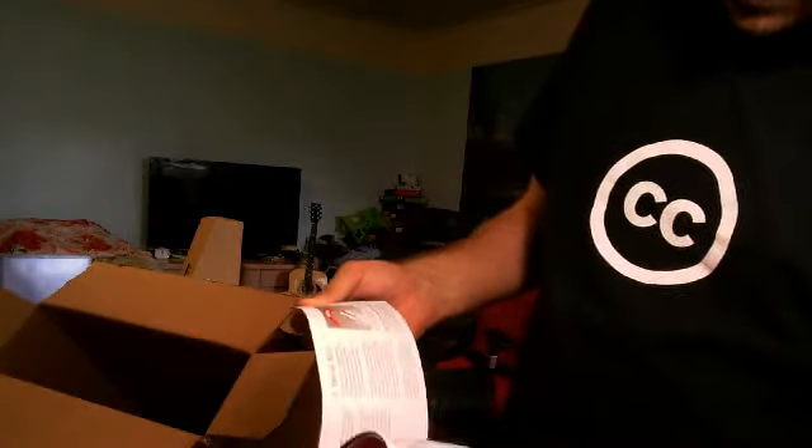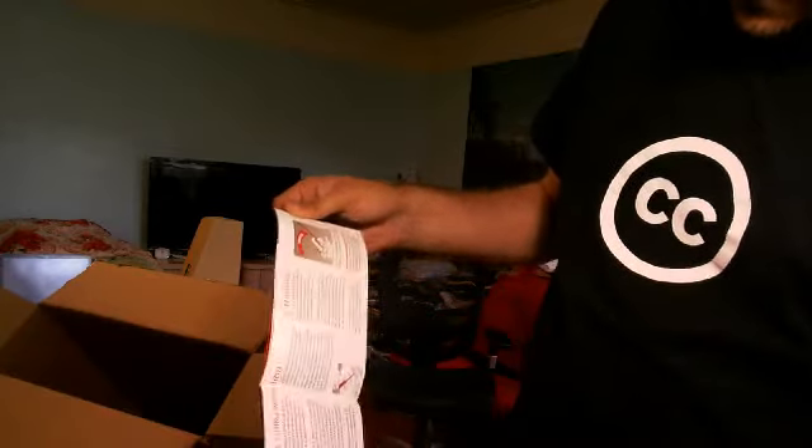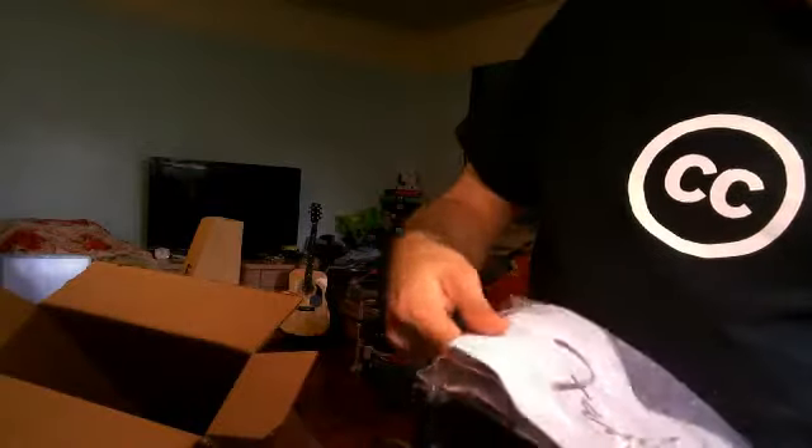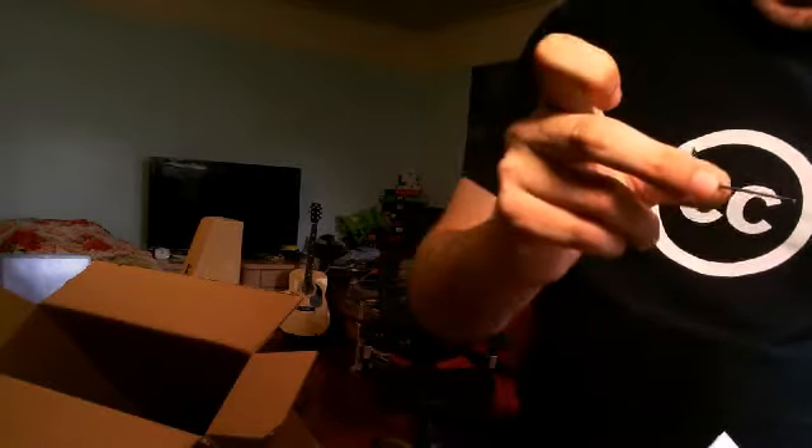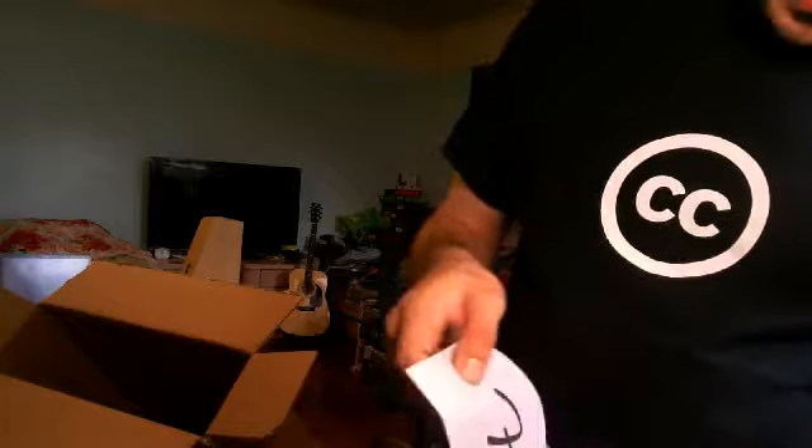Here's your lifetime warranty and more warranty information. There's a little owner's manual, which is more like a sales pitch but shows you how to tighten the truss rod and whatnot. Also included are two little hex wrenches. This one is for tightening the truss rod, and this one right here is for adjusting the height of the strings on the saddles of the bridge.